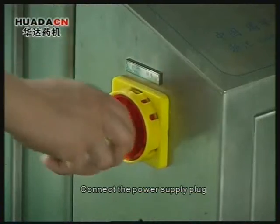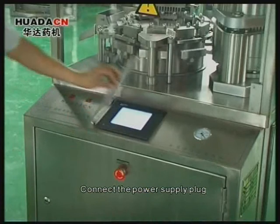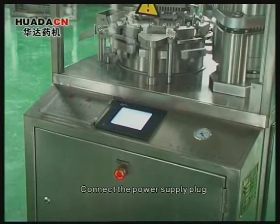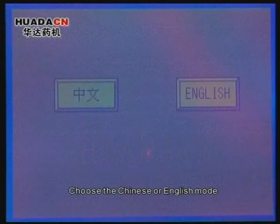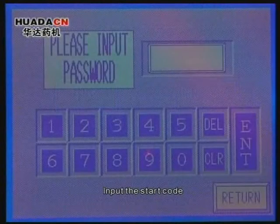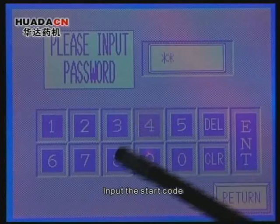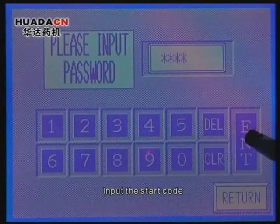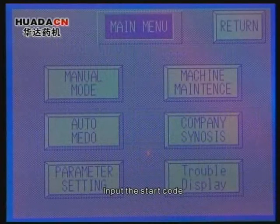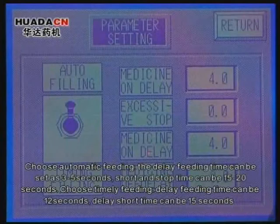Connect the power supply plug. Touch the Hwada factory sign. Choose the Chinese or English mode. Input the start code. Choose parameter setting, then choose automatic fitting.